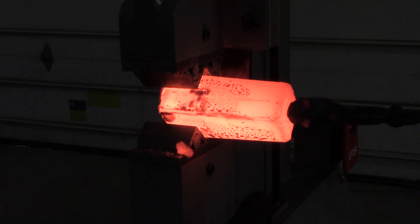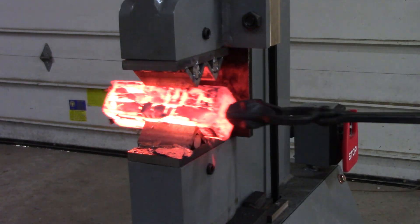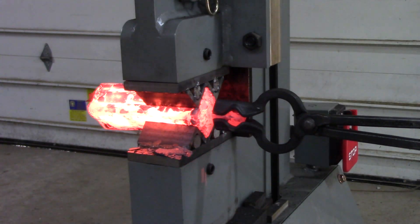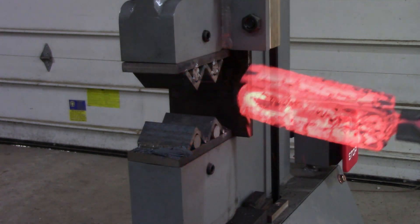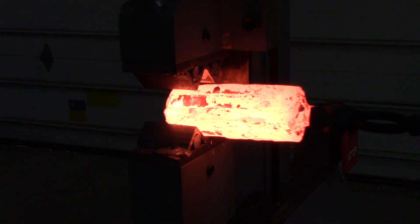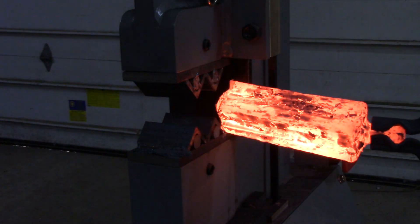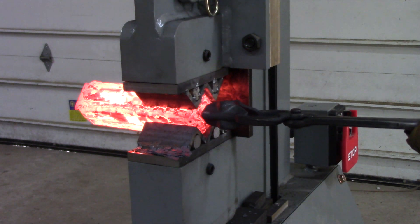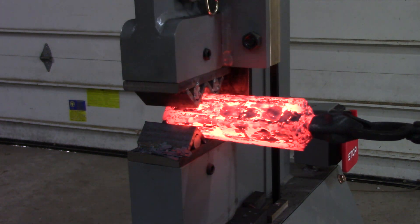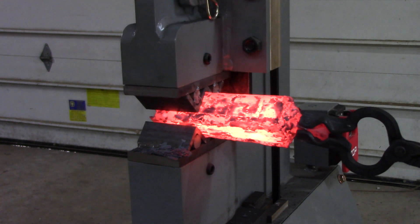The first squish I took on this really startled me because it was a lot squishier than expected. I'm kind of used to the way the press feels when it's smashing solid pieces of metal or at least bar stock that's been stacked up. This just went quicker than I expected and squished more, so I wound up putting a couple creases in the end of the can.